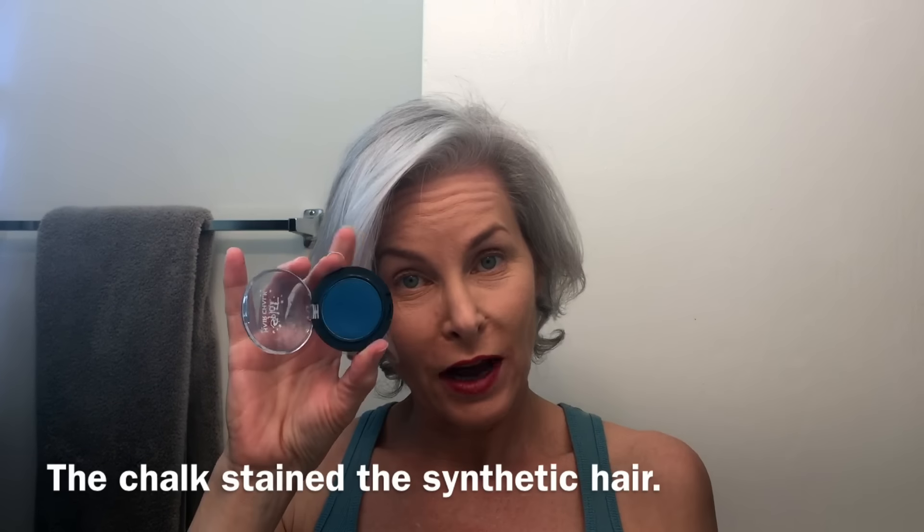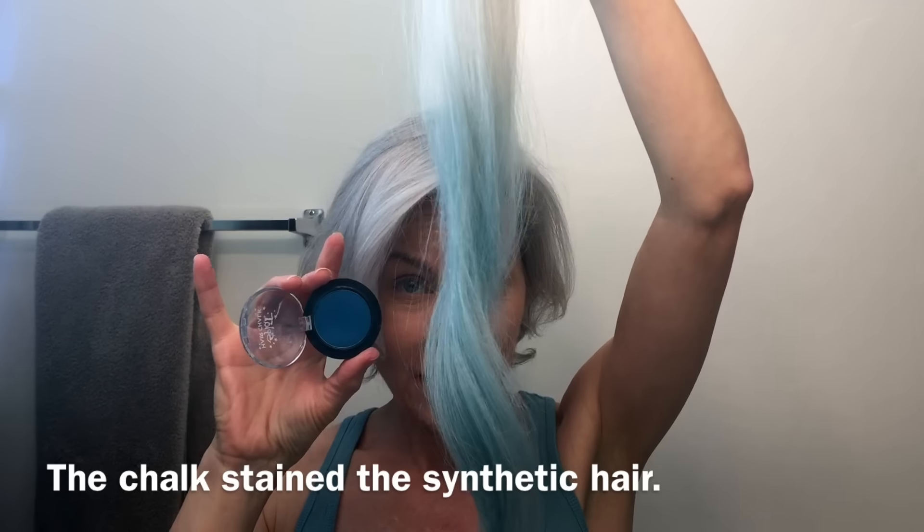I bought some hair chalk about a year ago and then did nothing with it. I played with it at Halloween when I went as Harley Quinn — I made a couple of ponytails, pink on one side and blue on the other. I waited too long to wash them and the blue did not come all the way out. It started as a very vibrant blue and faded when I washed it, but I hate to waste anything so I'm gonna play.